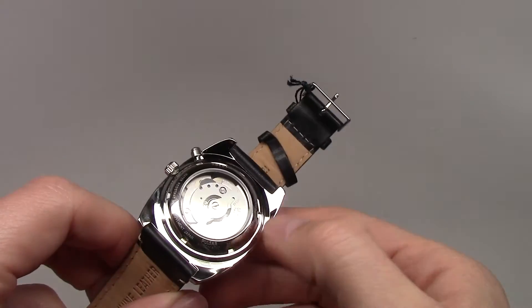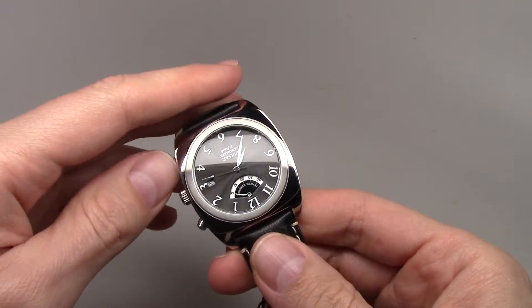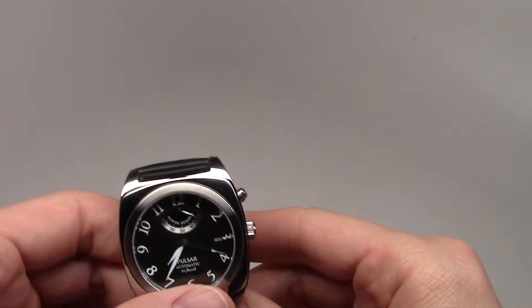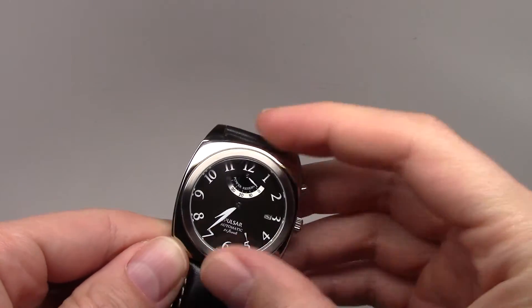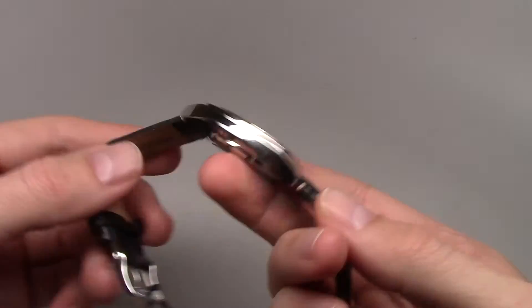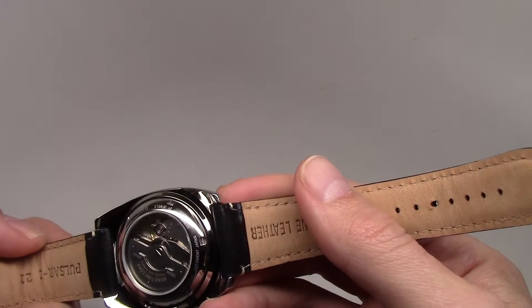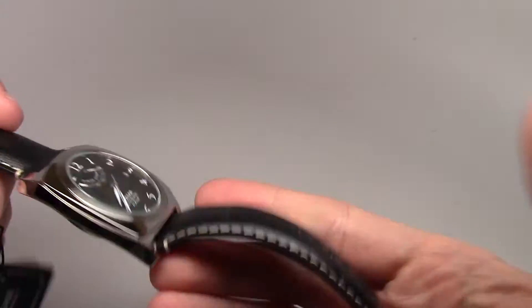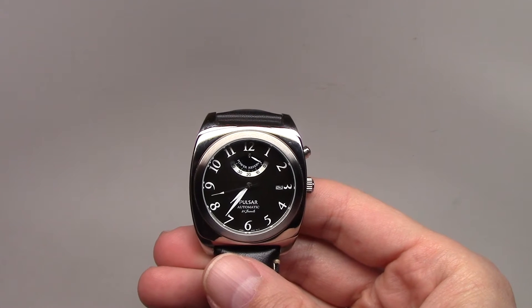It has a screw-down caseback that makes it look like a more expensive watch, along with a mineral crystal and a fixed brushed bezel. For about $100, it's a pretty watch — the Pulsar automatic.